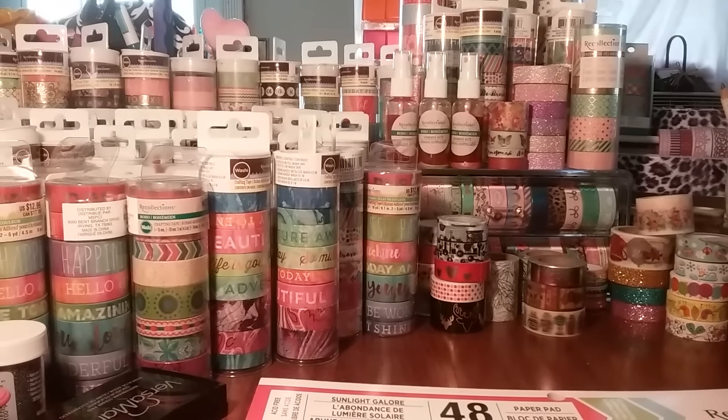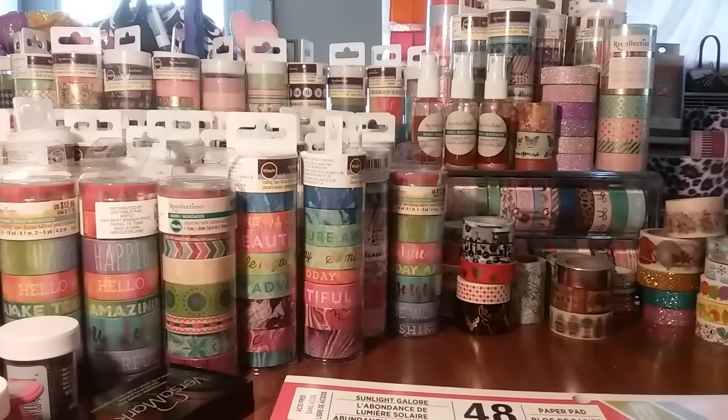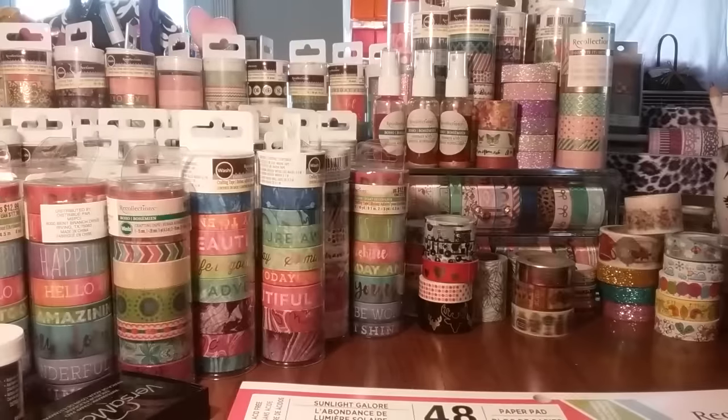Hey everybody, I'm back at it with a Michaels haul. I stopped at Michaels to look in the $1.50 bins. I've seen a few pictures on Instagram that they had put out some new items, so I got a Michaels haul.